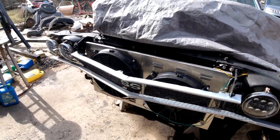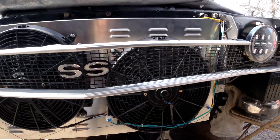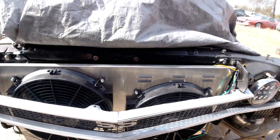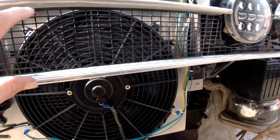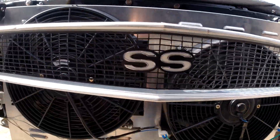I got the grill mounted. I'm not going to paint anything black behind there — it's going to stay like that. You can see there's more than enough room for the air to get through there and cool the radiator.